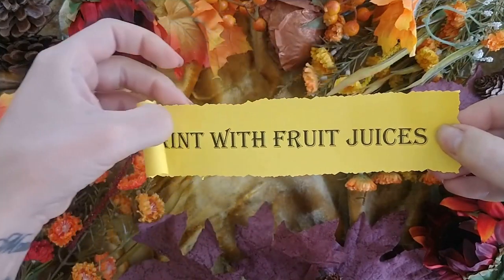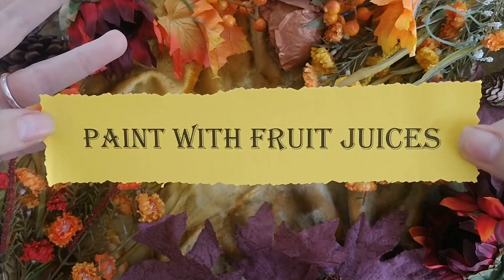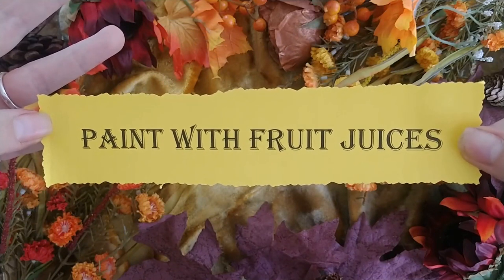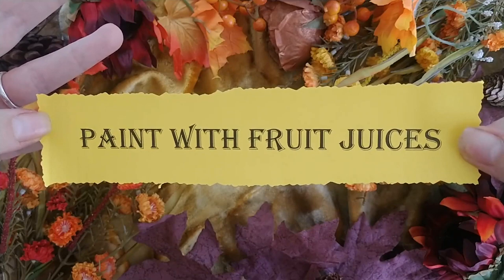Experiment painting in your book with fruit juices to invoke that bountiful harvest energy. You could try pomegranate, cranberry, berries, even wine.